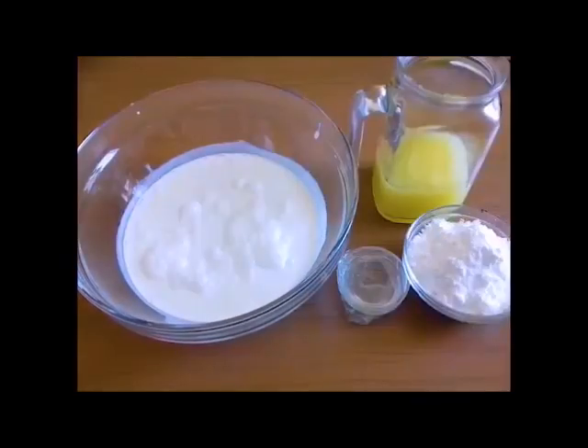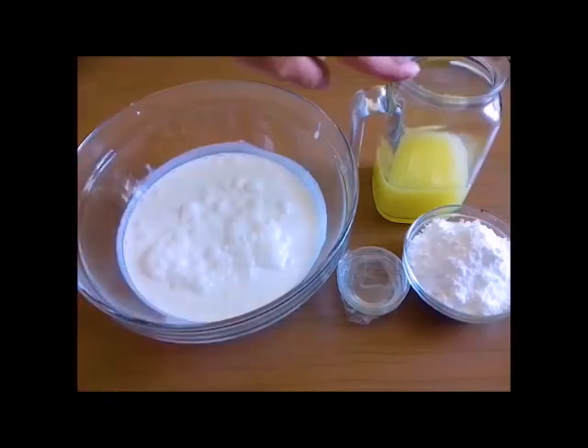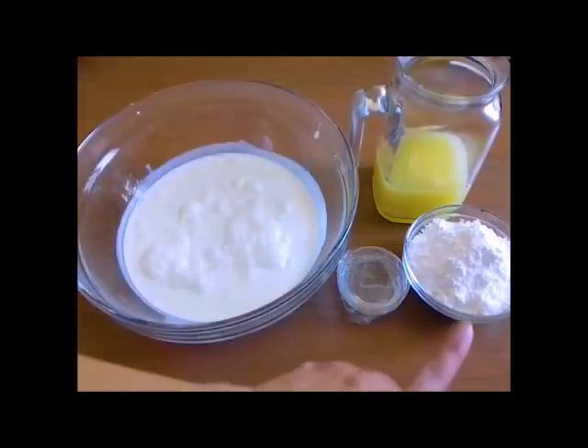Pentru înghețata de lămâie o să avem nevoie de 500g frișcă îndulcită, 200ml suc de lămâie, un pic de alcool și zahăr pudră, 100g.